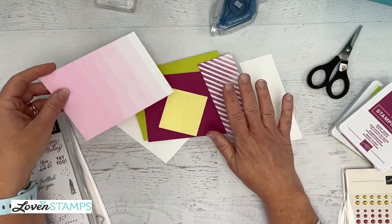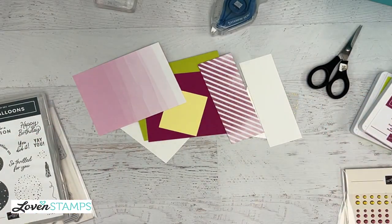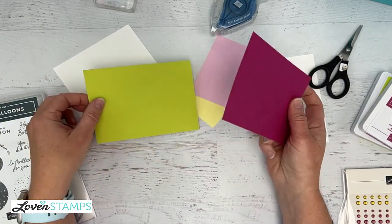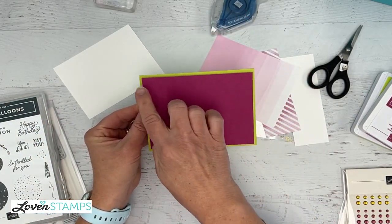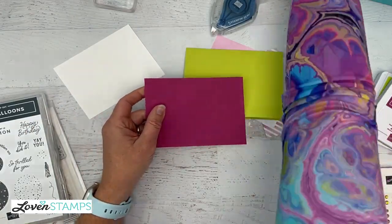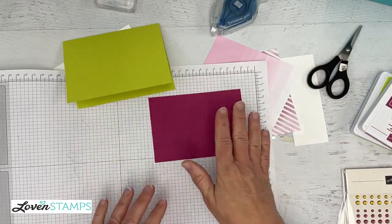I'm going to show you some tricks for making the most of your paper — you want to stretch it, no one wants to waste paper. We're going to start with this card base and layer a 4-inch by 5 and a quarter piece of cardstock. I'm going to grab a grid paper background because we're going to stamp off the edges of this. Let me zoom in just a little.